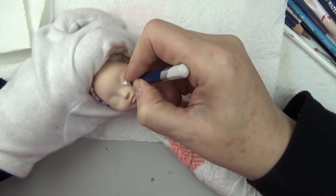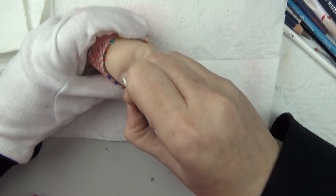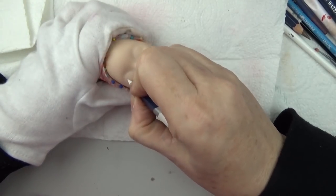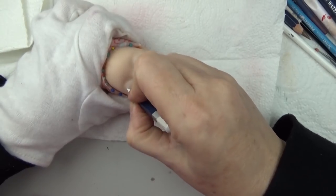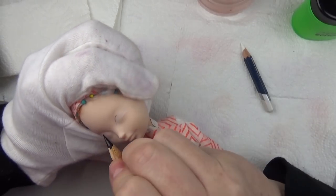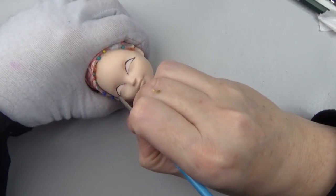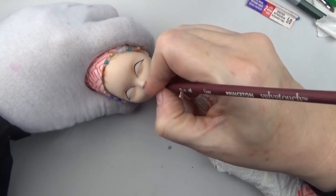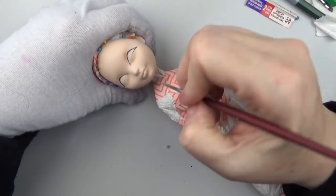If you saw me erasing, it was just because I was removing a little bit of dust on the nose and chin. Sometimes when I spray the Mr. Super Clear I always go outside, and sometimes I'll come in and there's a little piece of pollen or dust, and it's hard to remove from the Mr. Super Clear. So I'll erase it or use an exacto knife to make sure the face is clear before I get started.